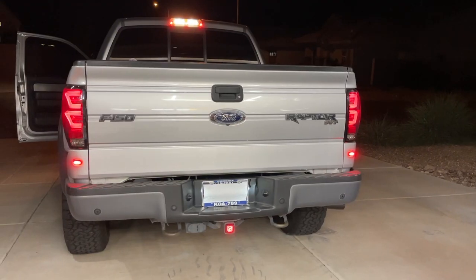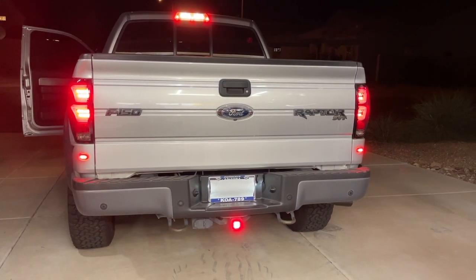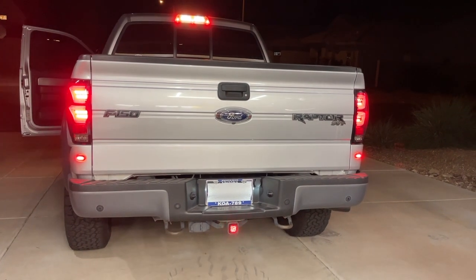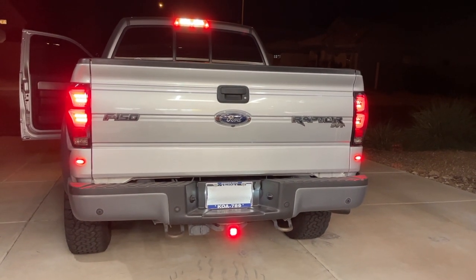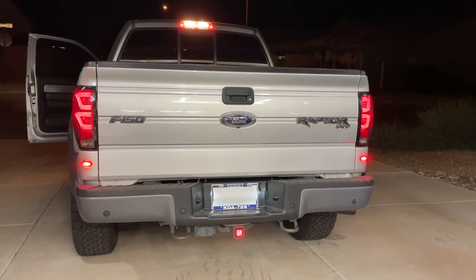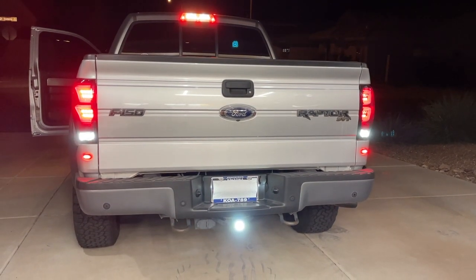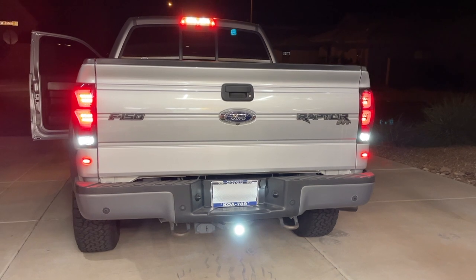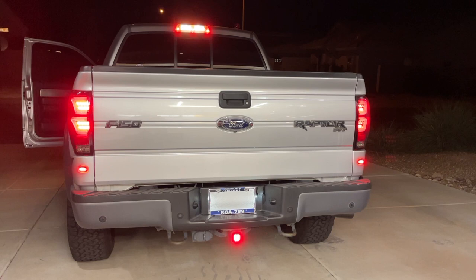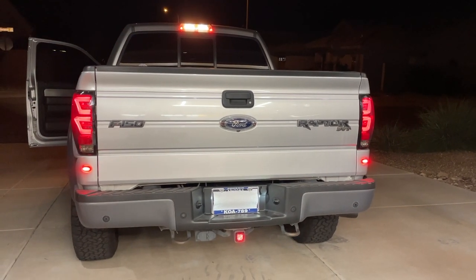Here we are at the back of the truck, idling in park. We'll go ahead and hit the brakes to start with — you can see the flashing light down at the bottom. Let off and back on again. When we let off the brakes, you can see the running light — it's a dimmer red. If we put the truck in reverse, you'll be able to see the backup light come on right there. And if we go back into park, back to the brake light, then let off the brakes — back to the running light. Works perfectly.